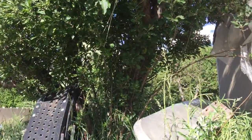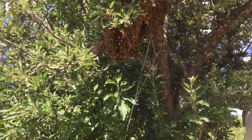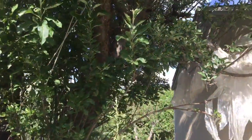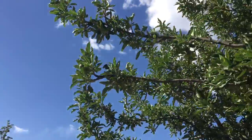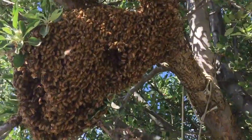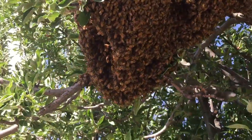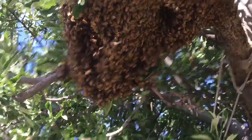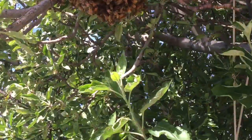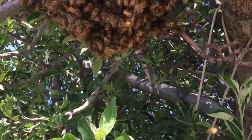Earlier the swarm was flying in the air, but now they've landed in a tree. It's all quiet and they're not all over in the air anymore. You can see they've made a nice cluster on this branch here.